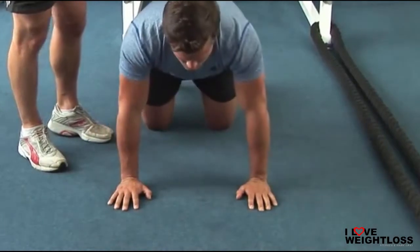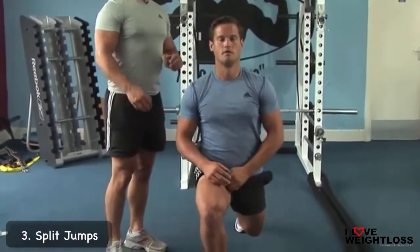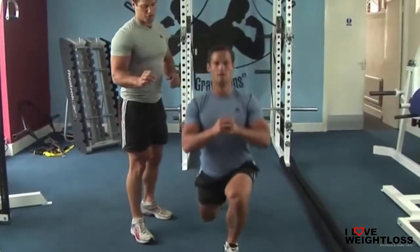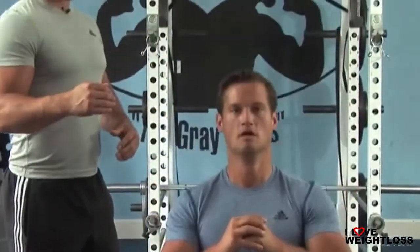Once you've done 20, get straight back up — no rest between any of these — and you're going to do split jumps. It's 20 total, so that would be 10 on each leg. You've got to be sure that your knees aren't going inwards. You really want to make sure that your legs are stable, your core's stable, and you're upright, just splitting from the knees. You're going to do 20 total.